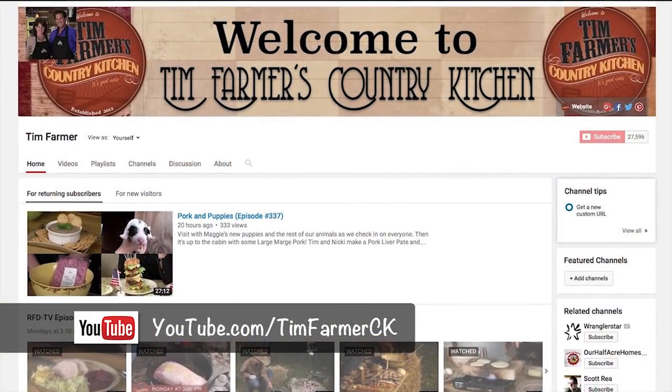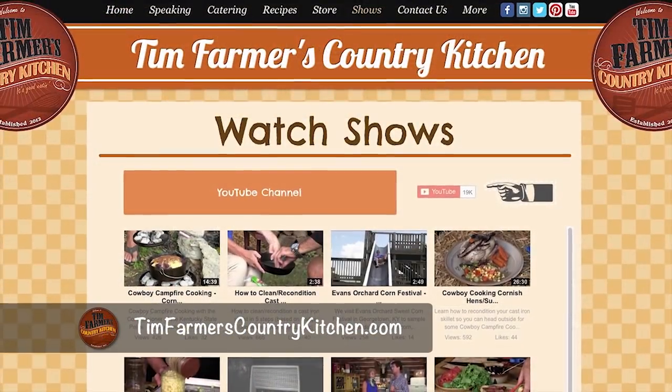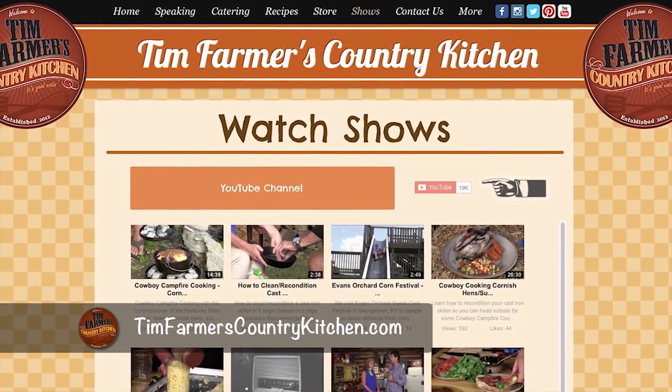Tonight we're gonna show you a few things to do with venison. If you want to reference things we've done in the past, we post everything after we air it on YouTube. TimFarmersCountryKitchen.com. You can go back and look at the hundreds, maybe thousands of different segments and recipes. We've been doing this a long time.